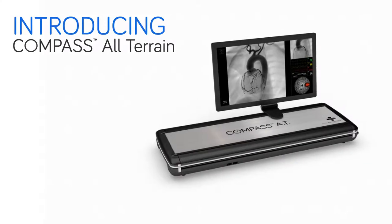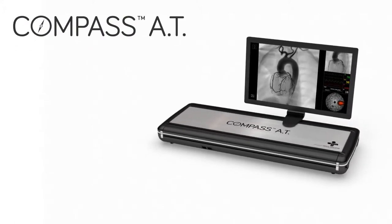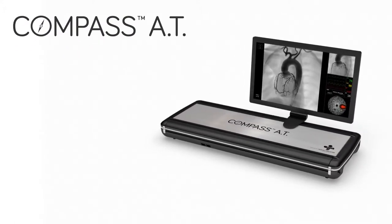Introducing Compass All-Terrain. Compass AT is equipped with advanced features to improve durability during the shipping and receiving process.